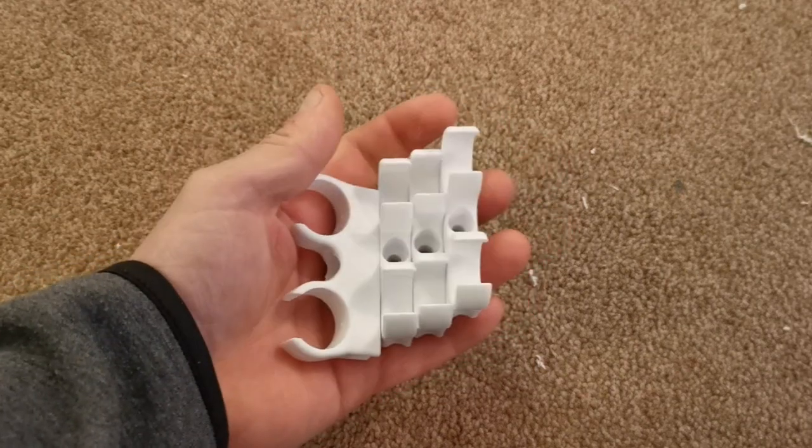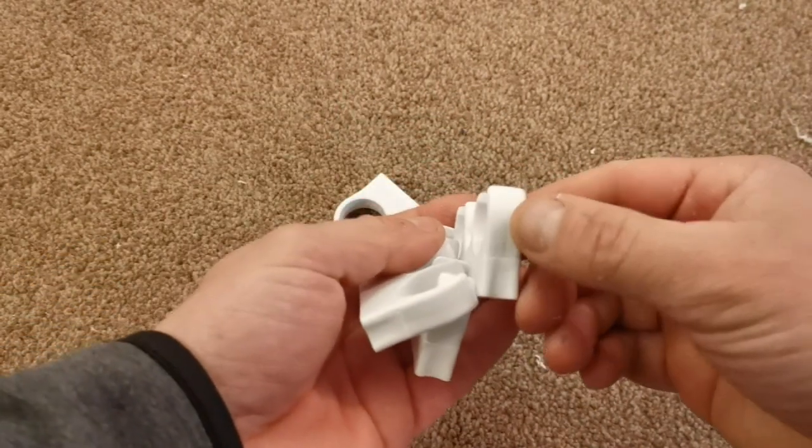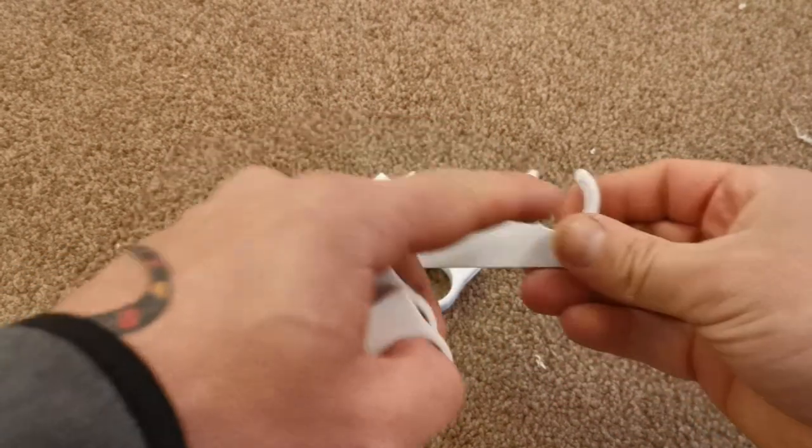The next thing is to get four more plain clips and again mark and drill the hole all the way through these.